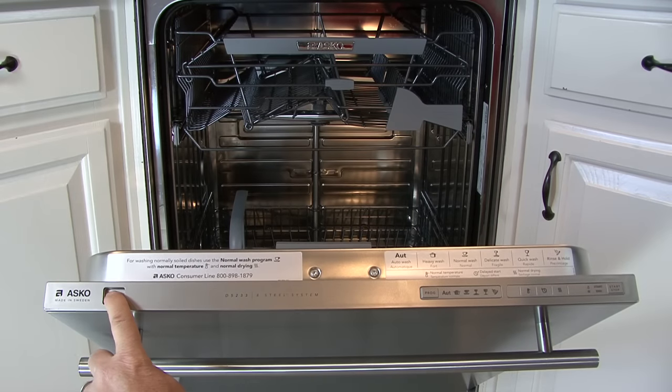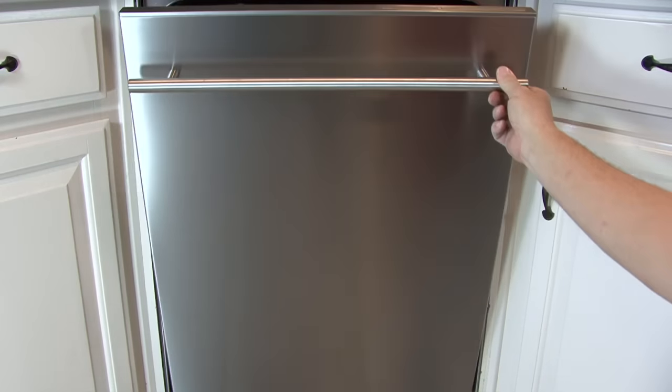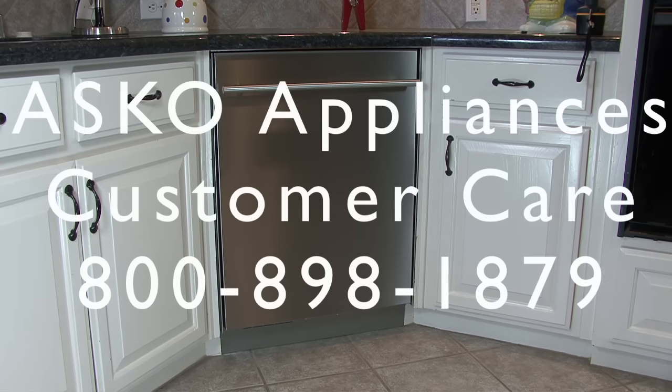It is important to check the dishwasher for correct operation after installation. Turn the power on using the power button on the left side of the control panel. Press the program button to make sure the buttons work, then start a rinse and hold program to test for water intake, draining, and leaks. If you do not find all the information you need in this video, please refer to the installation guide provided with the product. Not all dishwasher installations will fit this application. Our customer care group can be reached at 800-898-1879.